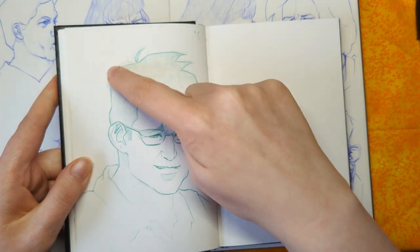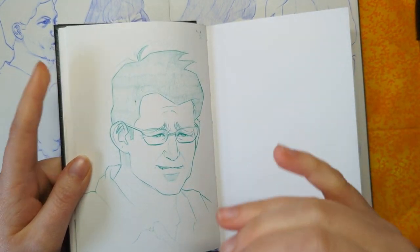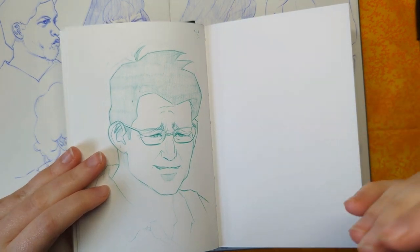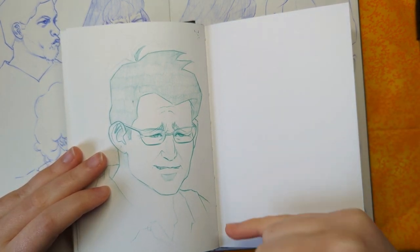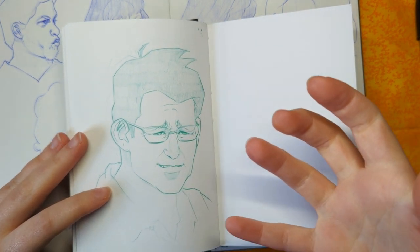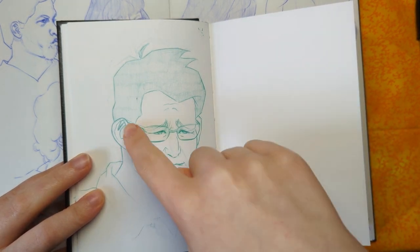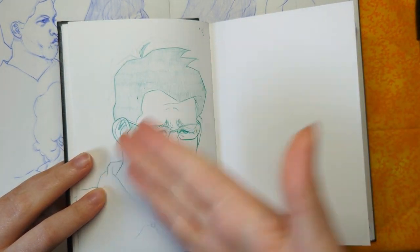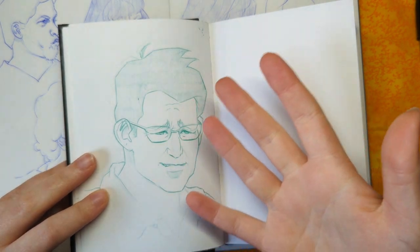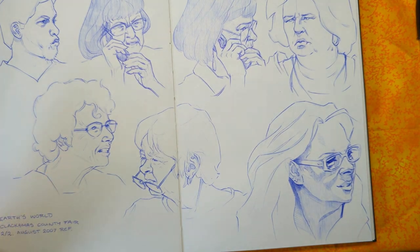So you can see where I was making mistakes, because I can't erase — which is really helpful when I'm studying in this particular way. Not only does it help with line confidence and building line confidence, but I can also go back — since this is studying — and see where I was struggling, what mistakes I was making, how I fixed them, and whether it actually fixed the problem. I can go back and analyse my sketching a little bit more as a result.